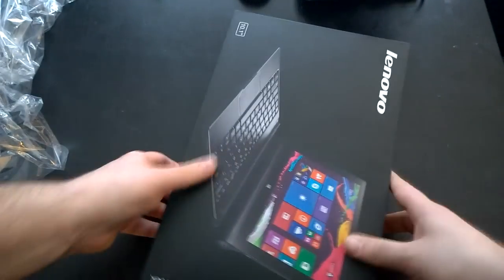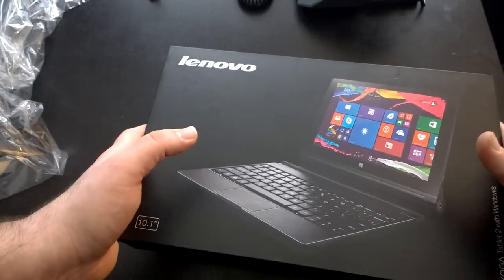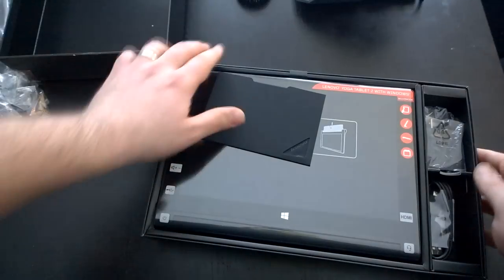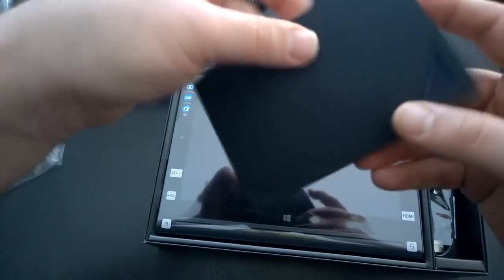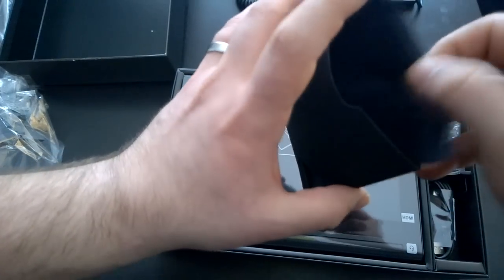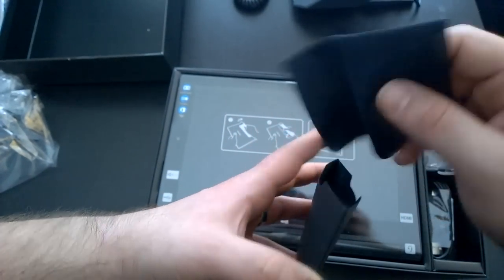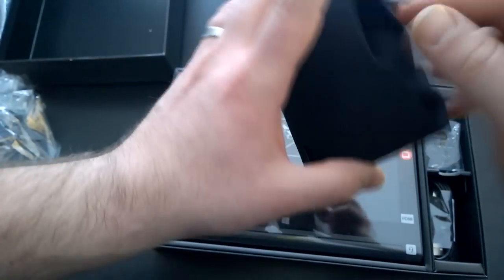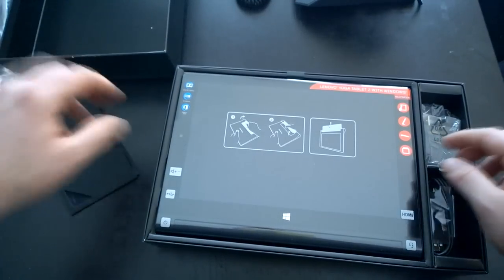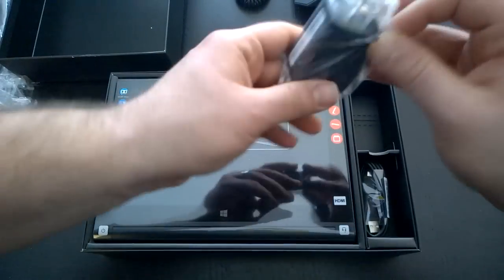Okay, I think we got them all. First thing we notice here is a Lenovo branded pocket of some sort — it's actually got a cloth for the screen, which is very nice. Don't normally see these on these tablets. It also comes in a little carrying case. I'll get to the device in a moment, but over here you can see the AC adapter.